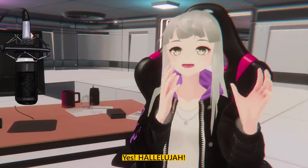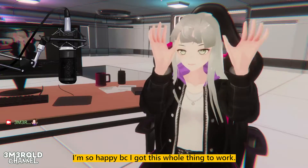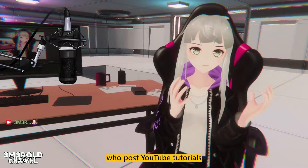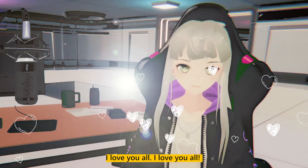There he goes. Hallelujah. Hello. I'm so happy because I got this whole thing to work. Thank goodness for all the generous people of the internet who post YouTube tutorials. I love you all.